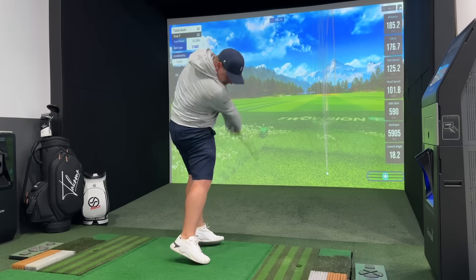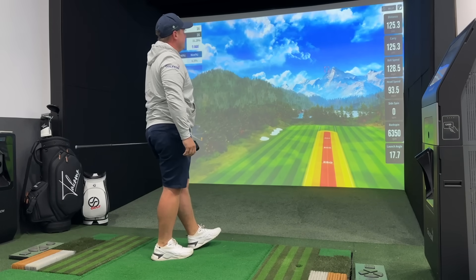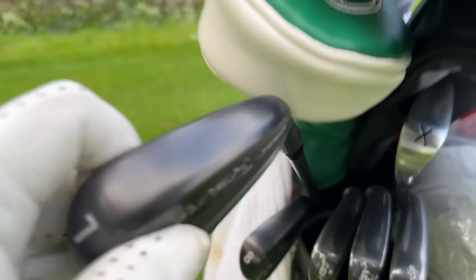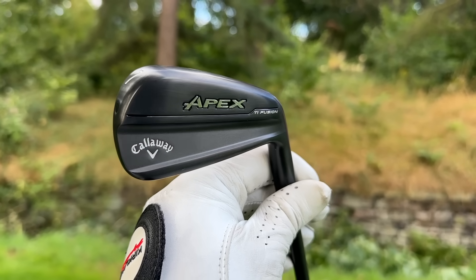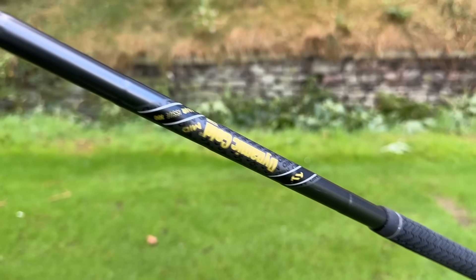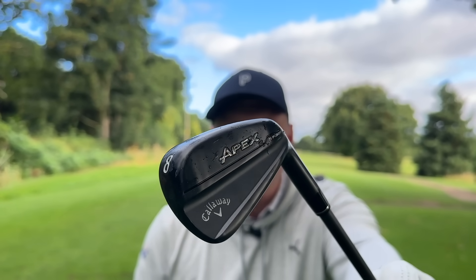I've already done the numbers and that ball flies everything I want — sidespin zero. Stay tuned for that. Introducing the brand new 2024 Callaway Apex TI Fusion irons. Yeah, these are expensive, but look like they could be worth every penny. Get in the comments below — what do you think to these absolute beauties?